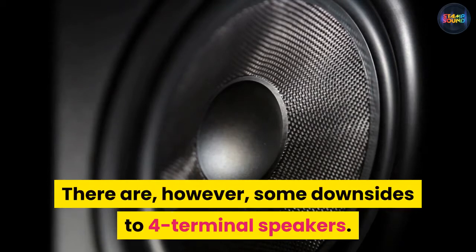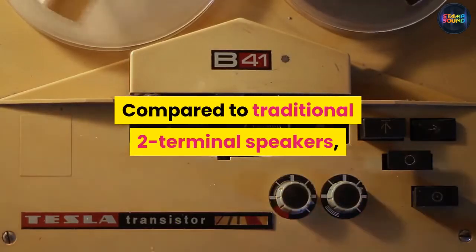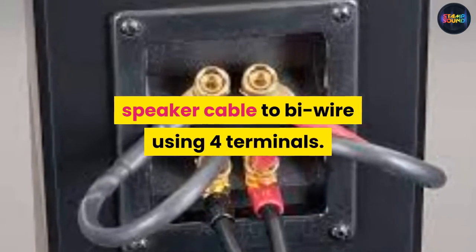There are however some downsides to four terminal speakers compared to traditional two terminal speakers. You have to use twice the amount of speaker cable to bi-wire using four terminals.